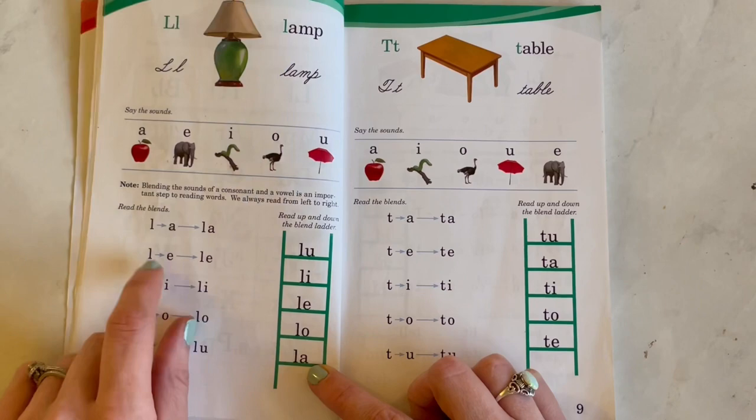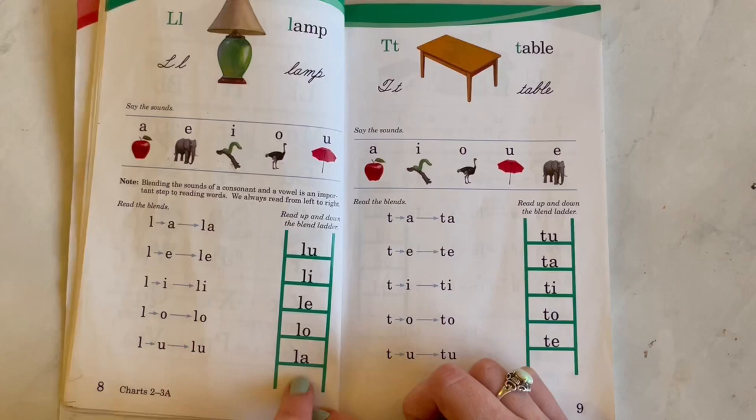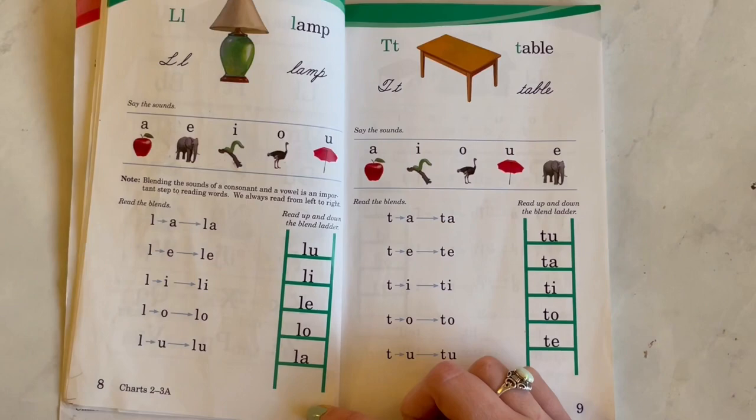And then this is where they teach the blends. This is the blend ladder — you can do up and down or whichever you prefer. You could just do one or the other. And then that's all we would do for that day.